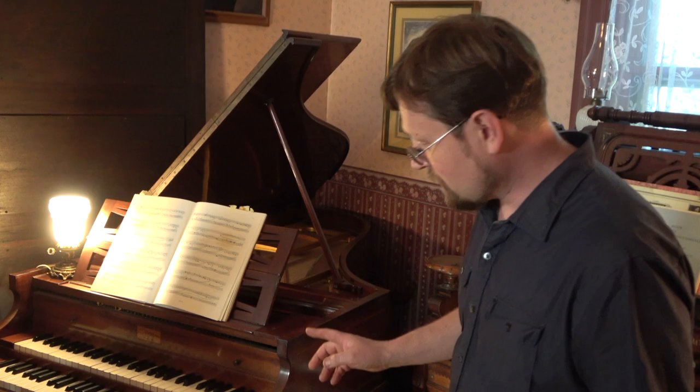The far left pedal turns off the four when it's pushed down, and you just have the eight.